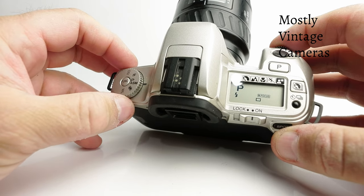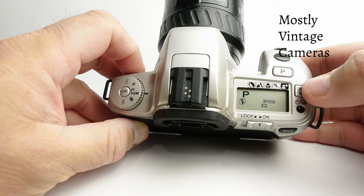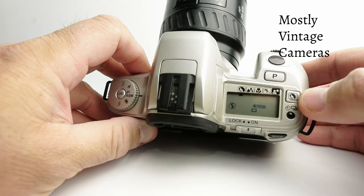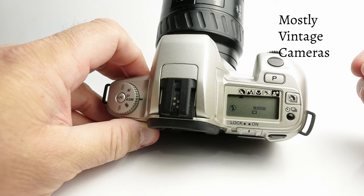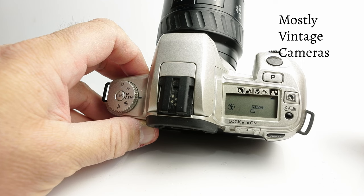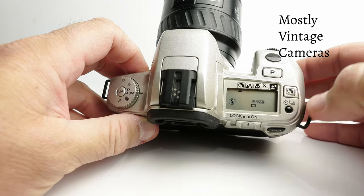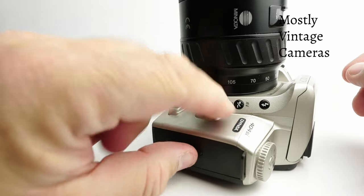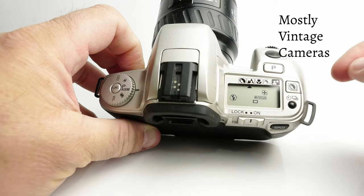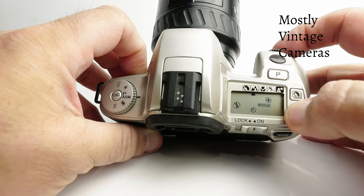Now for some of the slightly more advanced modes. While in program mode I can press this button and cycle through these icons at the top of the display: there's a mode biased towards a more pleasing portrait, a landscape, a macro, a sports mode, and a nighttime portrait — which is basically slow sync flash, so you'll need a tripod. We can also apply exposure compensation if we think the camera will get the exposure wrong. And on this button I can choose a self-timer or continuous shooting instead of single frame winding.